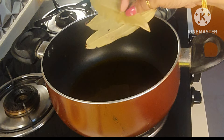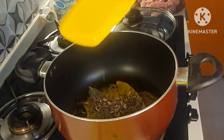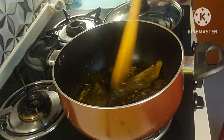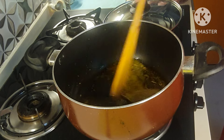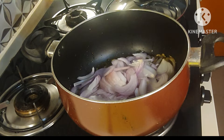I have used mustard oil here, but you can use any vegetable oil of your choice, and even ghee — definitely ghee will give a better flavor. Now the garam masala is nicely being fried, so I'm going to add the onions.